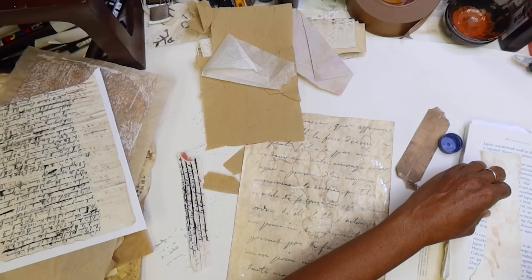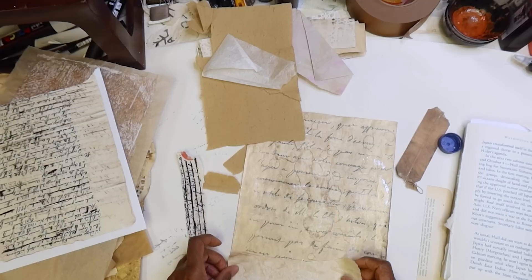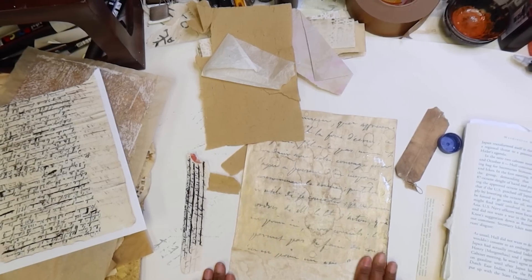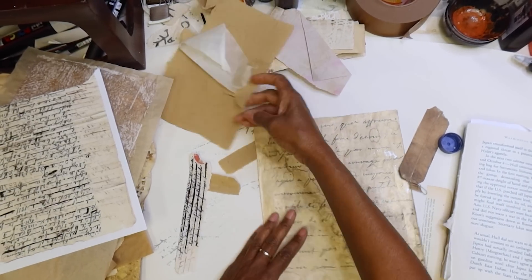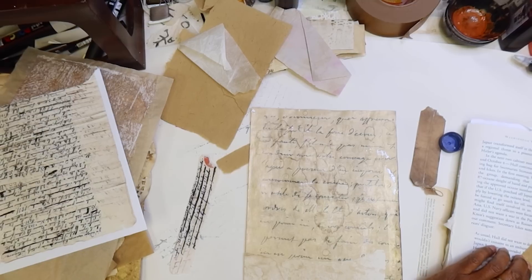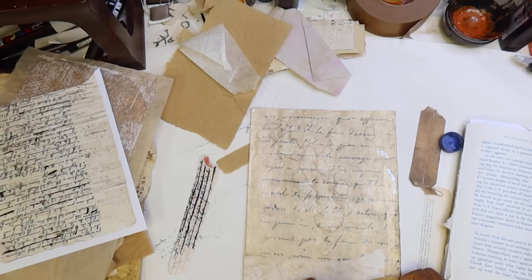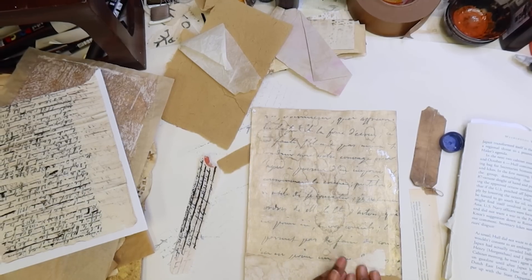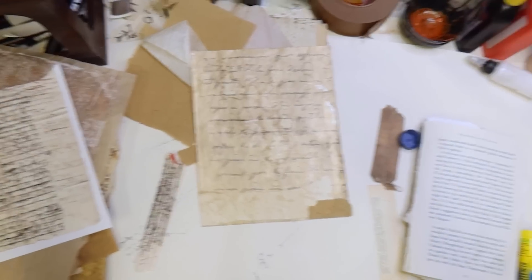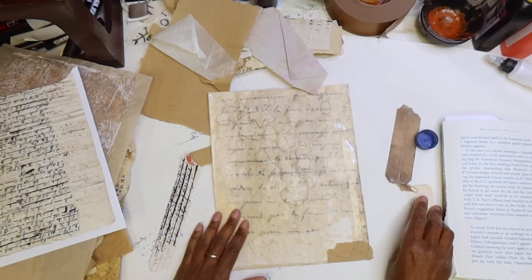Some of it will be full layers — in this case it's just going to be partial. But we want to start building up and making these yummy pages that just start looking like there's age to them, or that they were mended. Or maybe even in some cases — I've seen documents where sheets were put together, pieces were put together to make full sheets of paper, believe it or not.